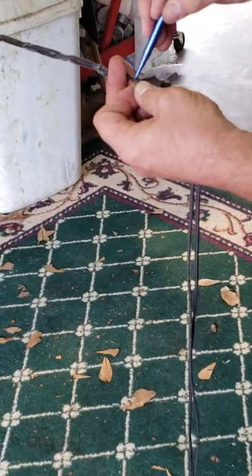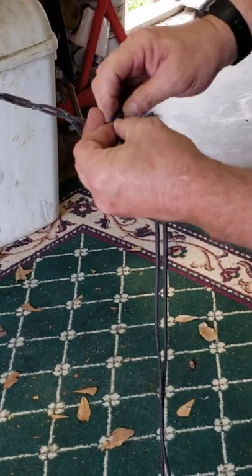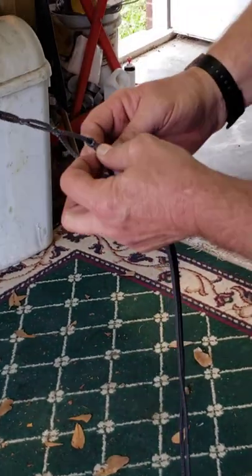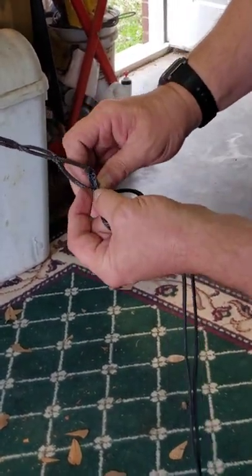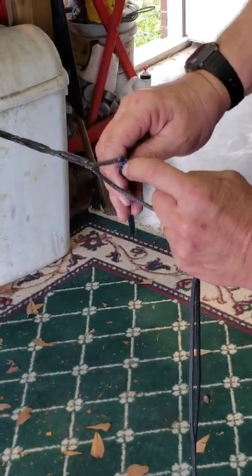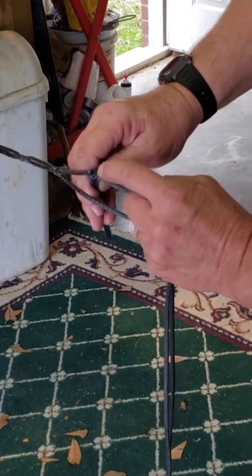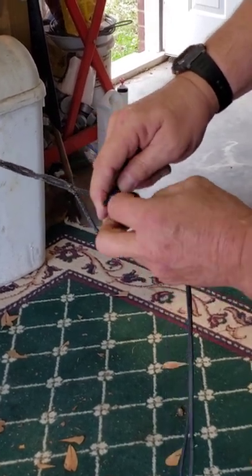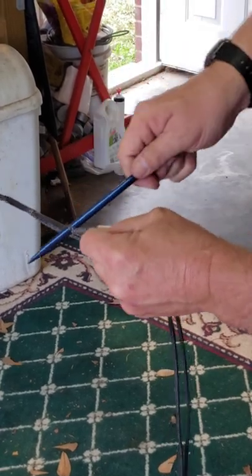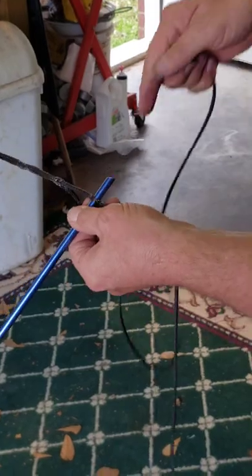And we're going to fish this thing through there. There we go, we've got it through. You have to guesstimate the best you can. Try to make sure that you went through the middle of the amsteel rope. Make sure you go all the way through. I'm going to push the fid through, then I'm going to take the other end.